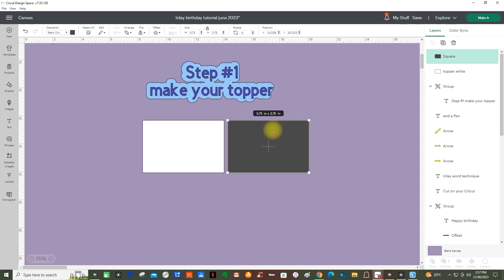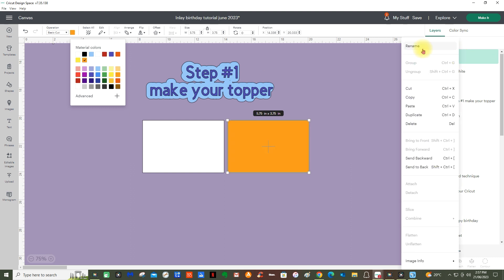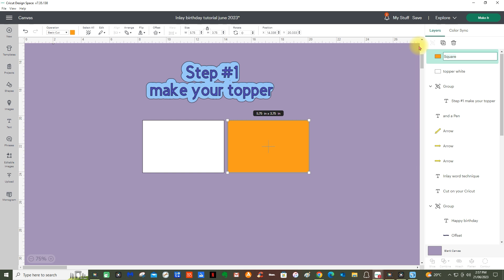Click on your second one. We're going to give that another color — let's go orange. And then over here we're going to rename this 'Topper 2' and call it 'Pattern.'